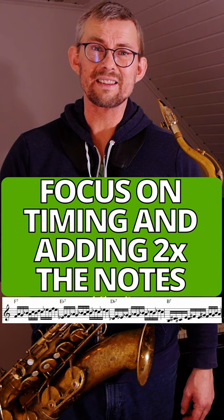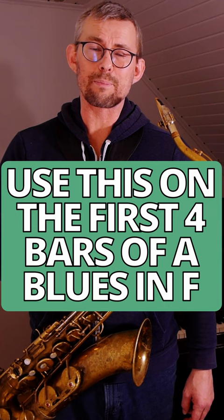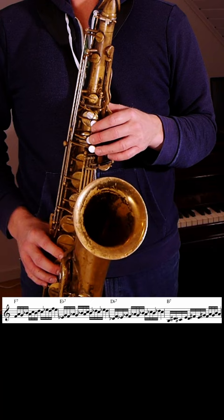Any tune or any chord progression will do for great double time exercises. The main focus will be the timing and adding twice as many notes — 16th notes instead of the 8th notes you're normally used to. This chord progression uses dominant chords moving whole steps down.